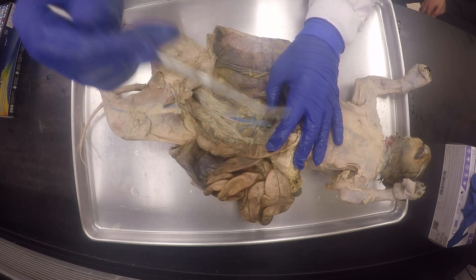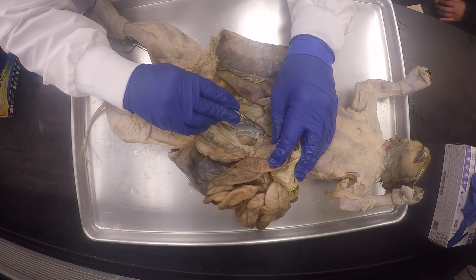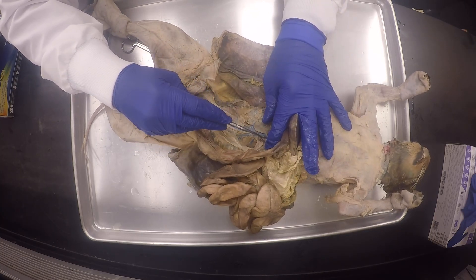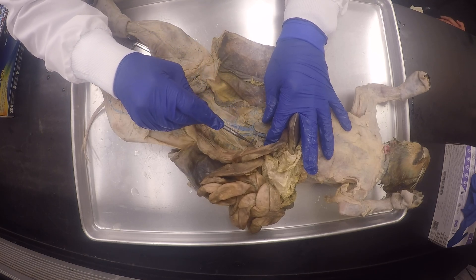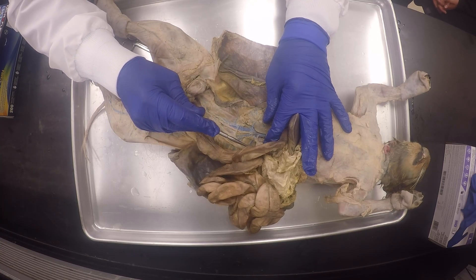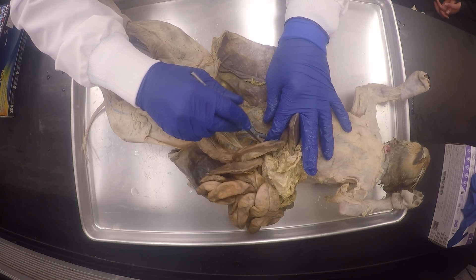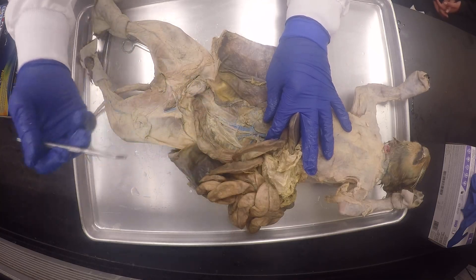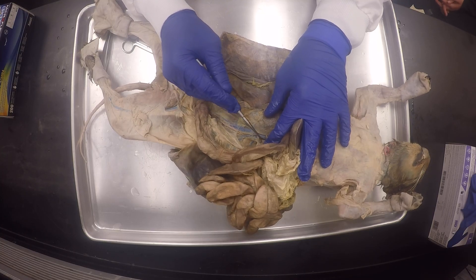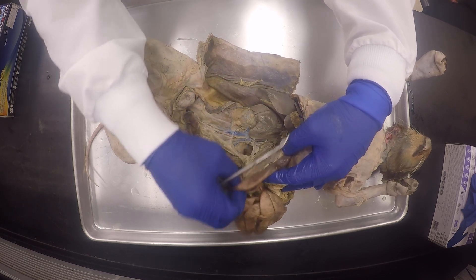So we're going to do that after we're done with the abdominal section. Here, again, it wasn't well infused, but you will have the celiac trunk. Do you see these blood vessels over here? Definitely this is the superior mesenteric artery, but it's not well infused. If you could see it — the superior mesenteric plexus — because the blood vessels go with the nerves.